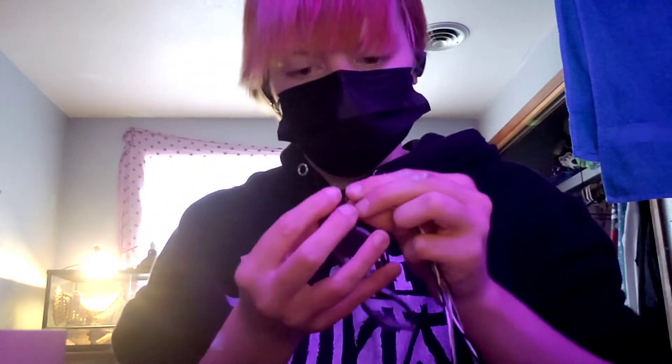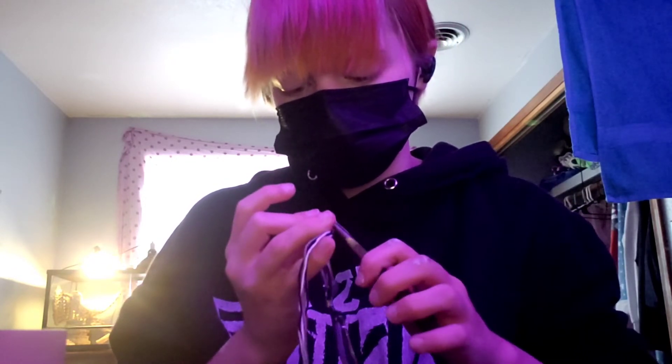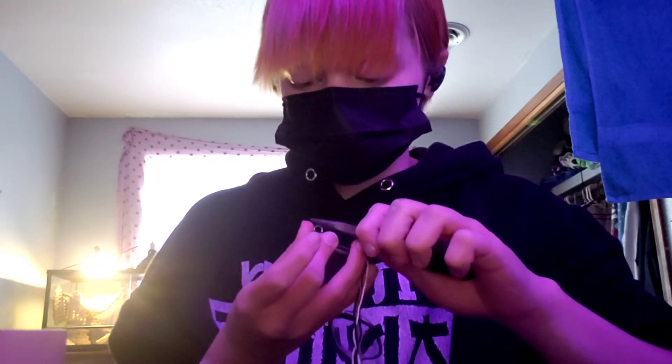Then I'm just going to do a basic braid with these. I've got some bigger loops and I just looped it around the little area where you have the tiny screw on the glasses. We're going to take this, put it there, and clamp it shut — make sure it's all the way closed. That'll make it easier to braid.